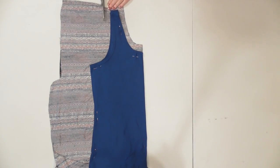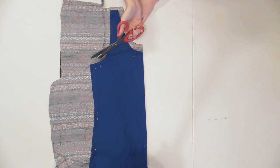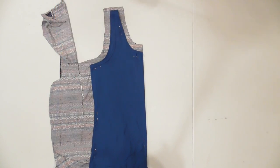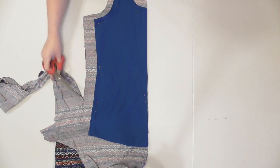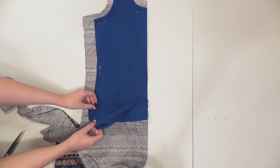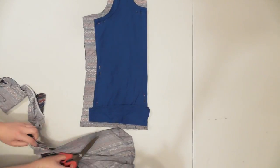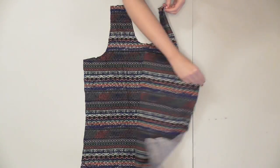Continue cutting along the shoulder, armhole, and side with that half inch extra. Because I wanted my tank top to be a bit looser fitting than my template, I cut about an inch and a half larger along the side. You'll also need to cut a half inch lower than your desired length, but my template was a bit longer than I wanted, so I just folded the bottom up to the length I wanted and then cut a half inch lower.